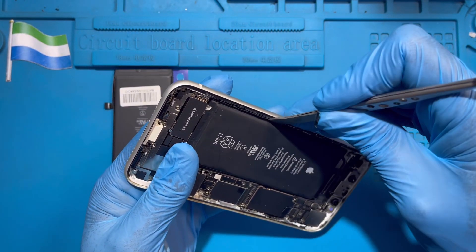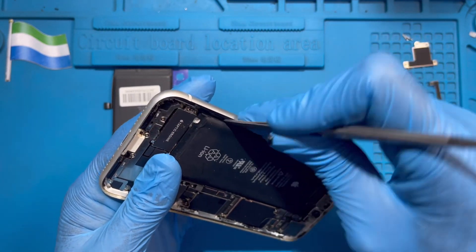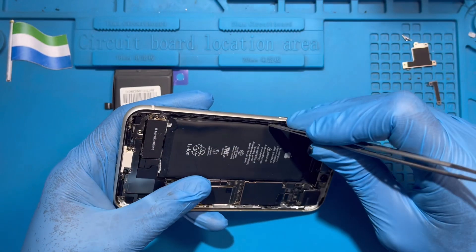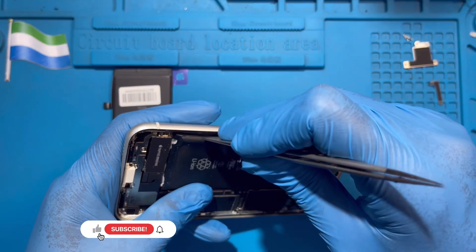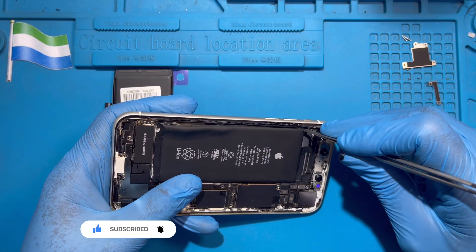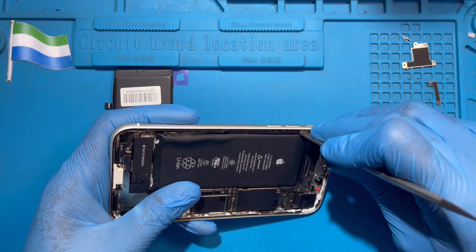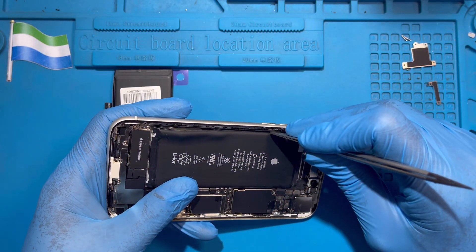Try to open it from here, from the side like this — slowly. The glue is very hard, just do it slowly. Because you are changing the battery, you don't need to be scared to open the battery area, but just be careful — don't scratch the phone. Just do it slowly like this.